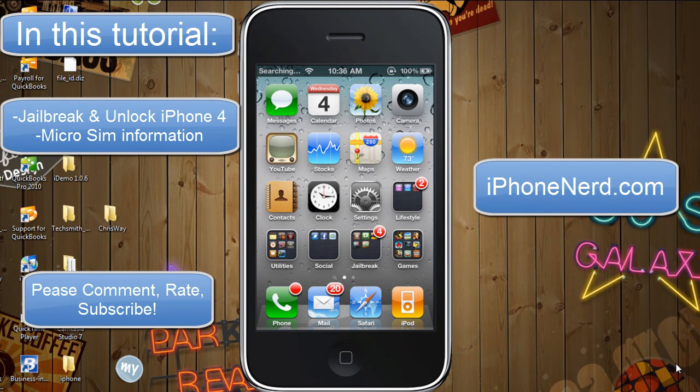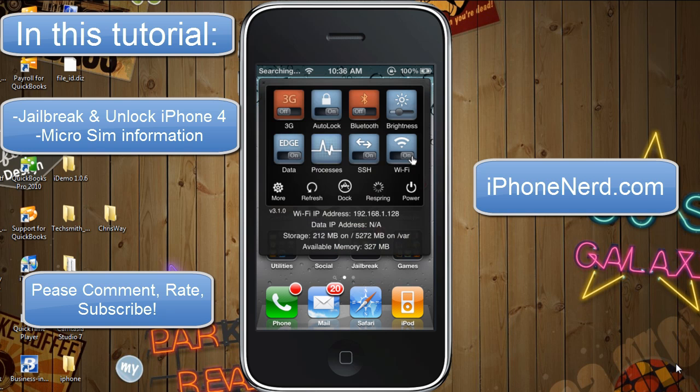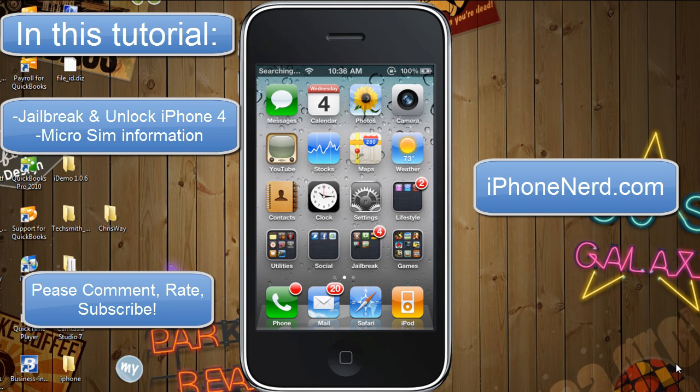Hello YouTube and welcome to another iPhoneNerd.com tutorial. Today we're going to be covering something very simple — basically how to jailbreak and unlock an iPhone 4. If you already know how to do this it's rather simple, but I still suggest you stick around because there's some useful information that will help you out as far as the SIM card goes and as far as some security issues go.